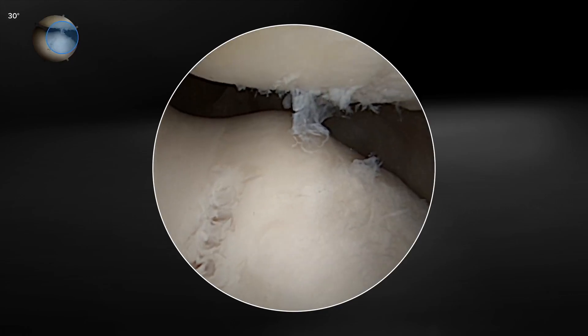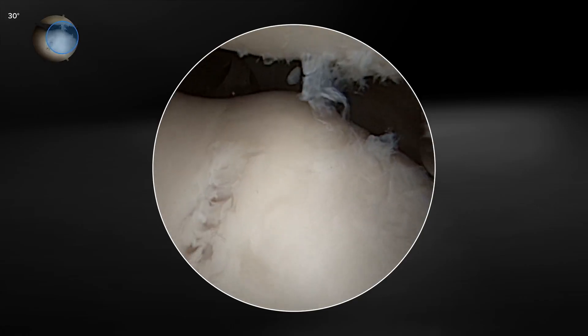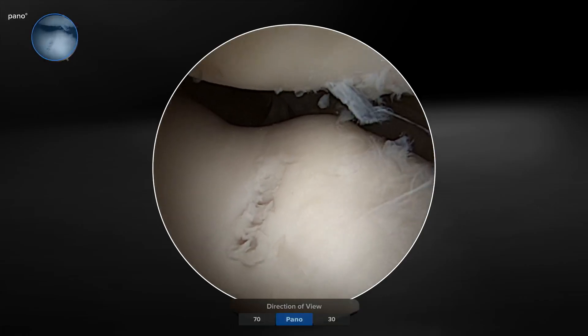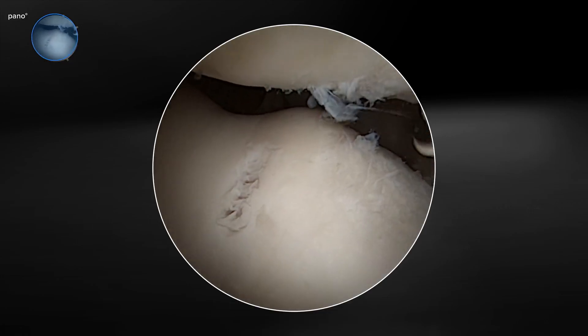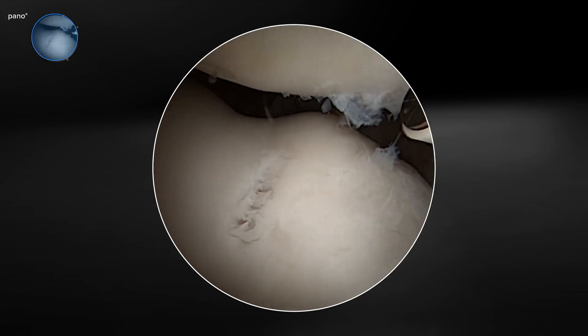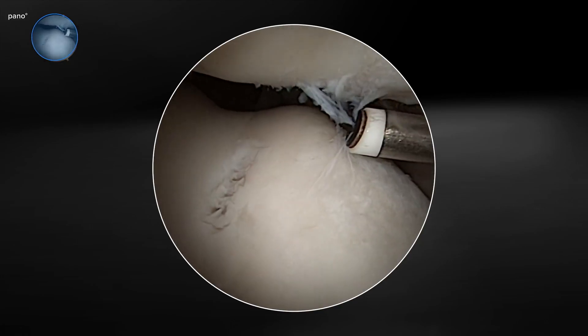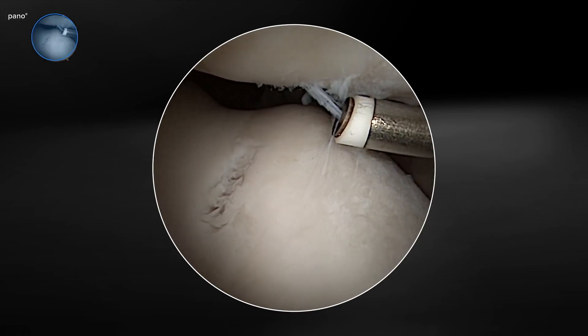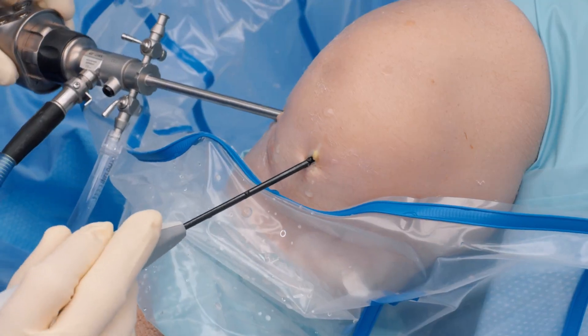Here we are in the patellofemoral joint with the panoscope in. With our traditional 30-degree view we're seeing about half the trochlear groove and the patella. If we switch to the full pano view we can see almost the entire patellofemoral joint. We're bringing in our SJ50 probe, which really has the ideal shape and curvature to reach all aspects of the patellofemoral joint, whether it's the undersurface of the patella or the trochlear groove.